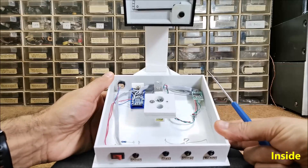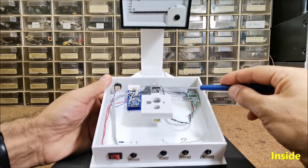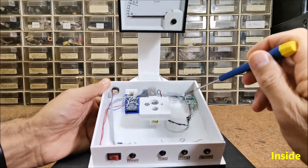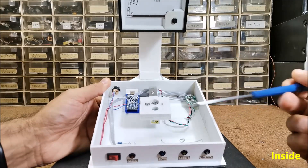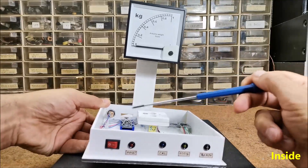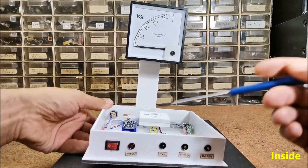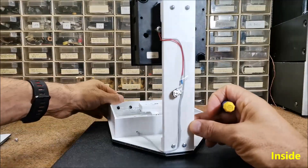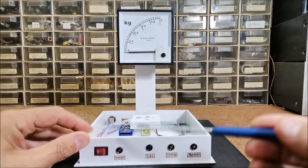The components are: Arduino Nano microcontroller, load cell, breakout board with HX711 chip, galvanometer or voltmeter, two resistors, power switch, trimmer potentiometer, and four LEDs.